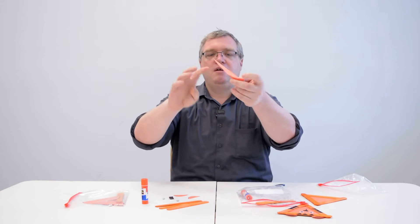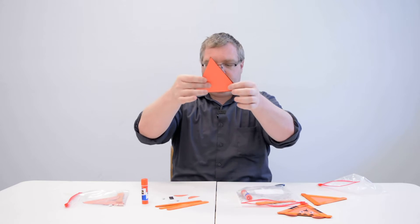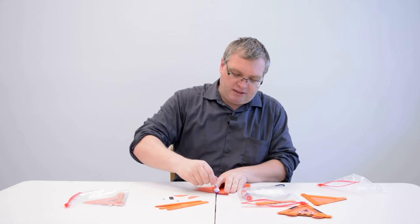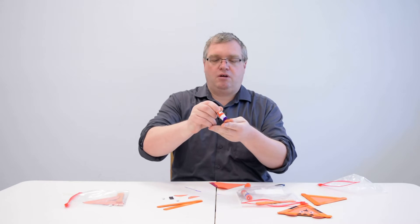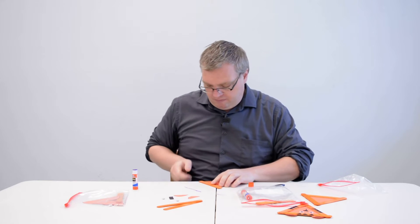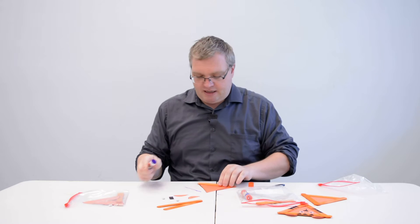Let's go ahead and get started with our orange construction paper. You might have a side with lines or a side without — because of the popsicle sticks it doesn't really matter which side you use. I'm going to put it this way up, take the glue stick, and put glue on one side of the triangle. Then I'll take one craft stick, put glue on it, and place it on top of where I glued just to help it stick a little better — and there we go, one popsicle stick.